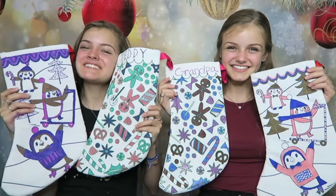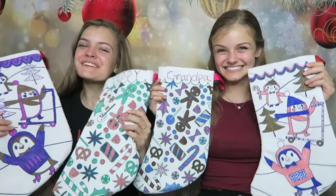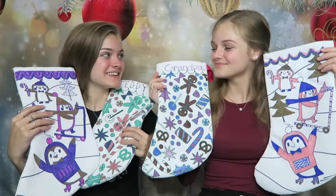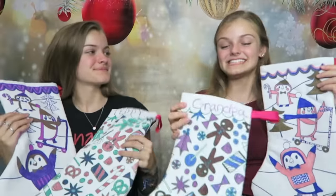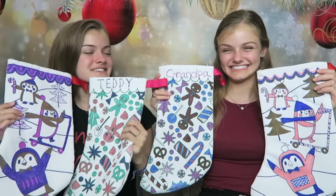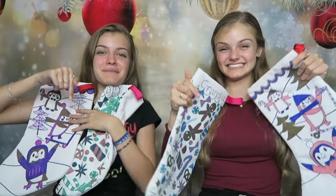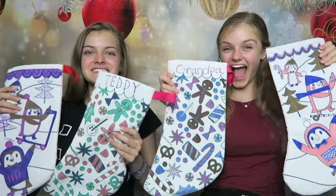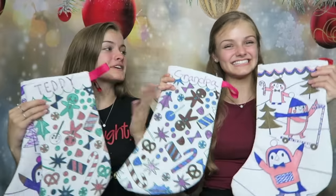I had so much fun coloring all the candy on this stocking. We want to know what you think, so please let us know down below. Whose stocking do you like better this round — JC's or Casey's? Here are all of our finished stockings, and we really loved coloring them. They are so cute, perfect for the holidays, and we made these! Who do you think won this challenge and decorated their stockings the best — JC's or Casey's?